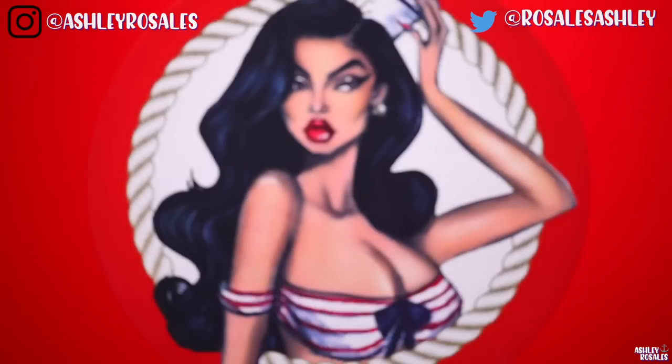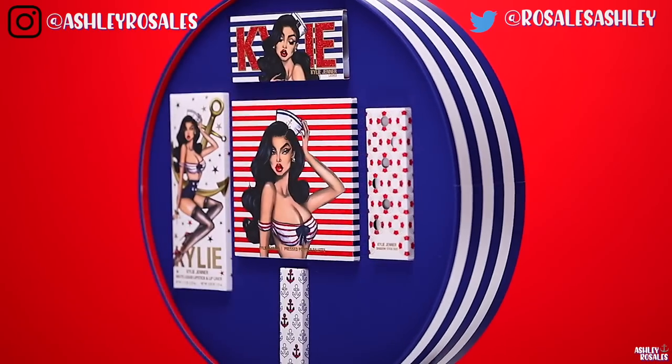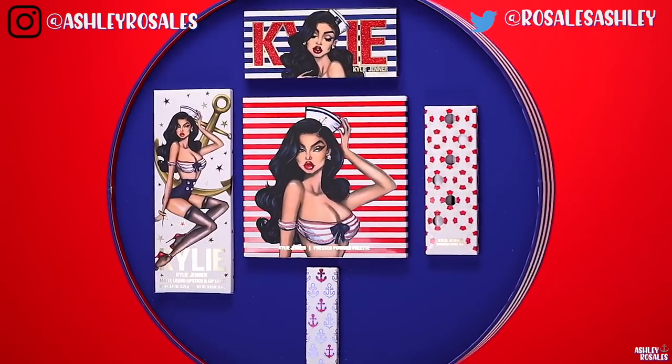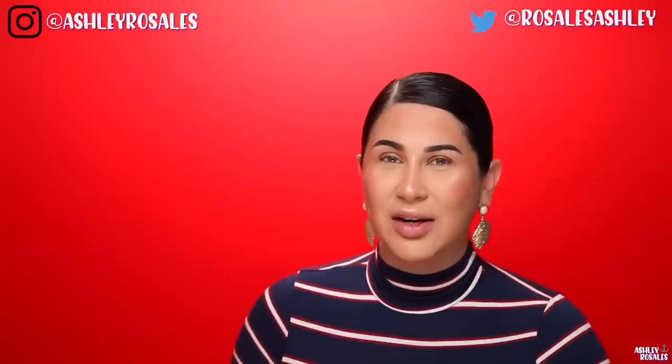So I'm going to play with the colors in the palette — the navy, the reds, and the golds. But this is what it looks like. This is the PR box. I'm not sure if this is going to be available for you guys to purchase like the Kendall Kylie one was, but I hope that if it is, it's not insanely expensive like the signature autographed collection last time, which I thought was crazy.